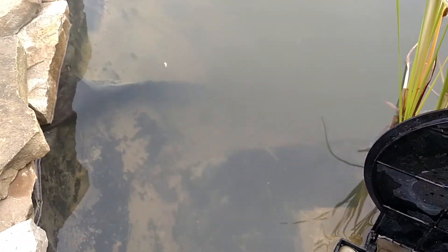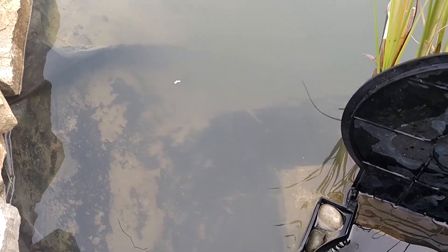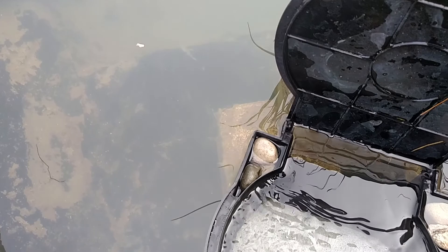Looks like it's working. You can see this piece of debris right here. Hopefully we won't have to watch it for too long. It's got a 1,000 gallon per hour pump on the skimmer.